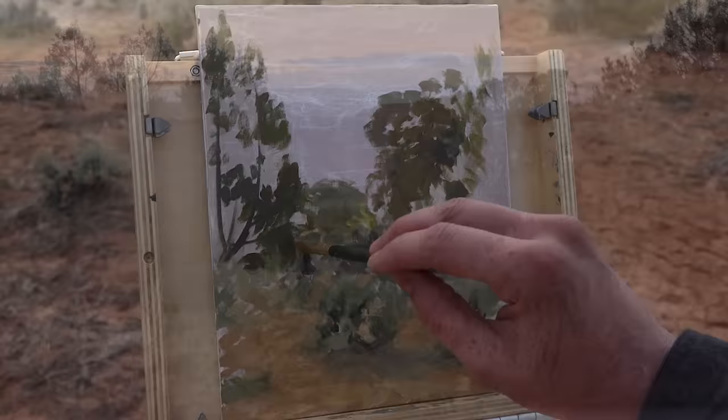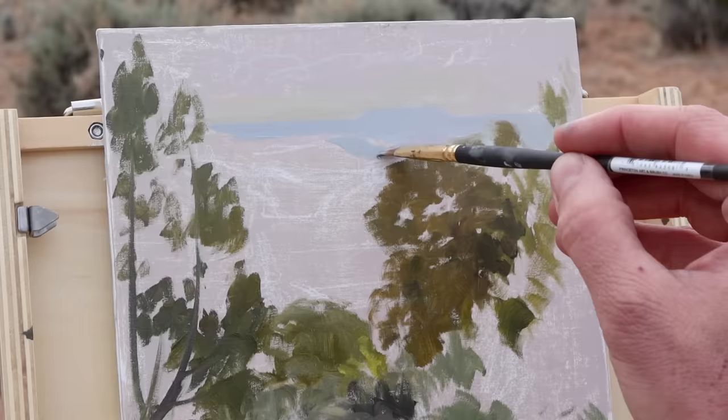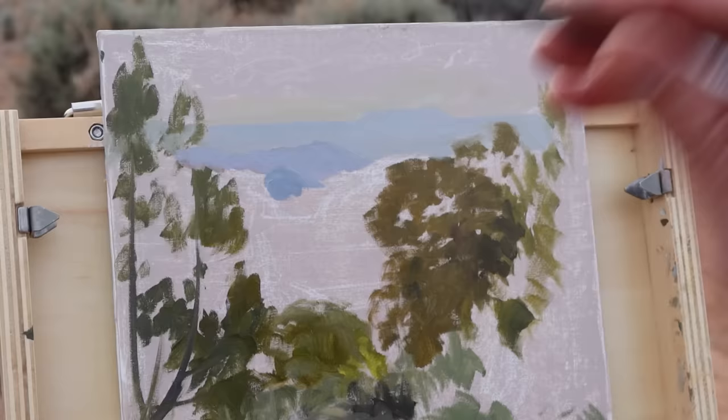I've lost my direct sunlight in the foreground so I move quickly to the background. I'm liking the way the hills are fading off into blue at this point so I try to capture that. The colors I'm using for these distant ridges are phthalo blue, a touch of cobalt blue, and then black and white — and I'm going very light on the blues.